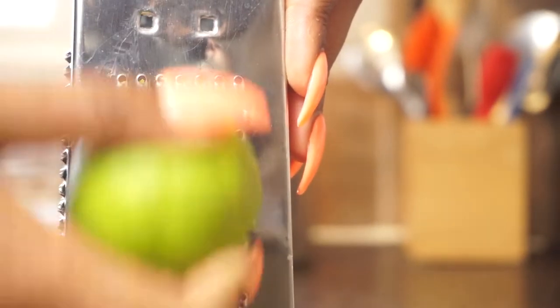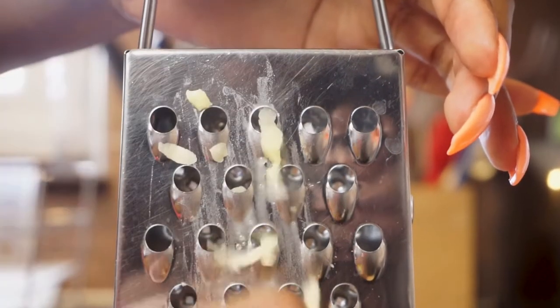This is my grater — really good for zesting fruits, grating cheese, carrots, and cabbage to make coleslaw, among many other things. This side is kind of like a guillotine side. As a basic, you should always have the four-sided one if you can.